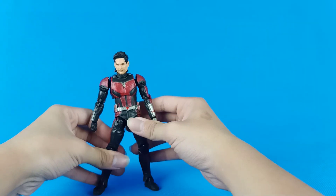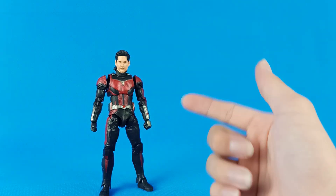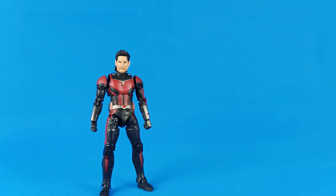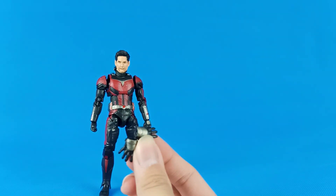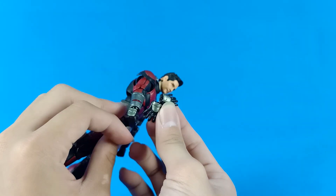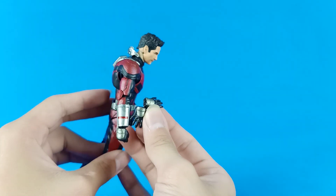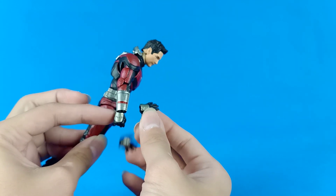I'm going to make a studio at my home soon. So, I'm going to show you the accessories we have. He has two open hands, and one minor gripe is that the silver paint on the arms, fingers, and hands is a different, darker shade of silver.